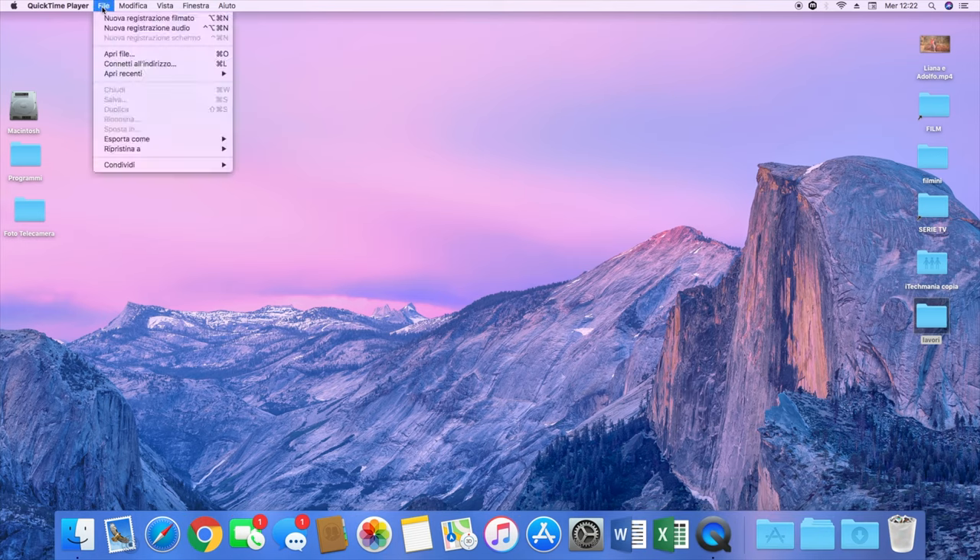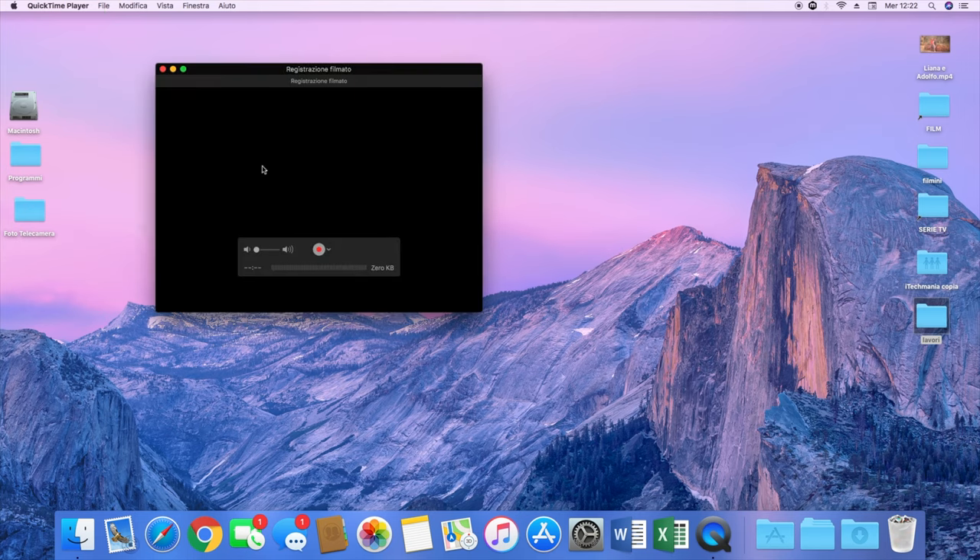Aprire QuickTime Player, andare su File e selezionare Nuova Registrazione Filmato. Di default vi mostrerà la webcam del computer. Voi dovete andare a selezionare, con la freccetta accanto al tasto REC, il vostro dispositivo di acquisizione video — che in questo caso si chiama AV2USB2 — e ovviamente anche il microfono, quindi la sorgente audio.